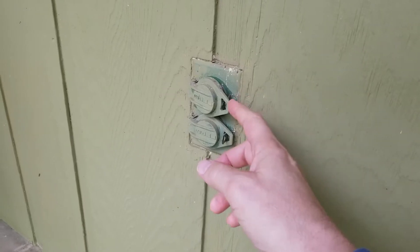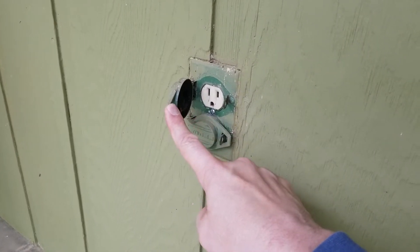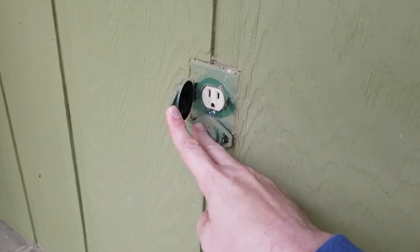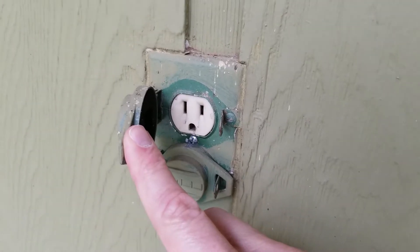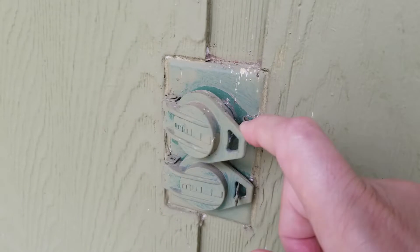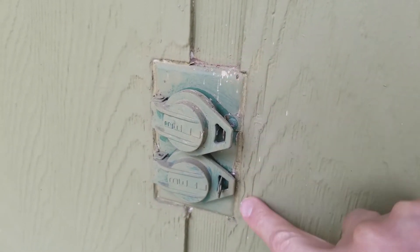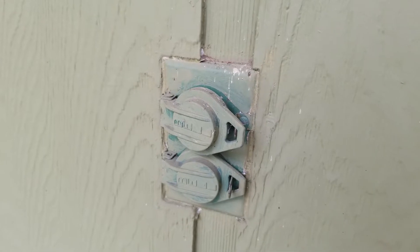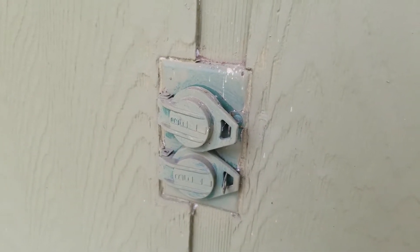In this video, we're going to replace the receptacle with a GFCI receptacle, and we're going to have to replace this cover. It should be an easy installation. The one challenge is this outlet has been trimmed in, so that could be a bit of a challenge, but we'll find out once we start taking it apart.